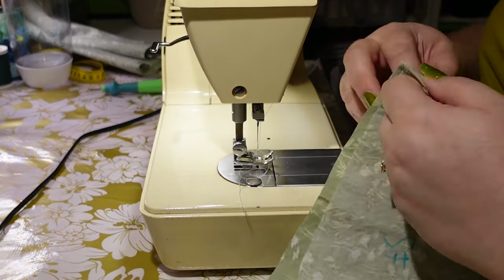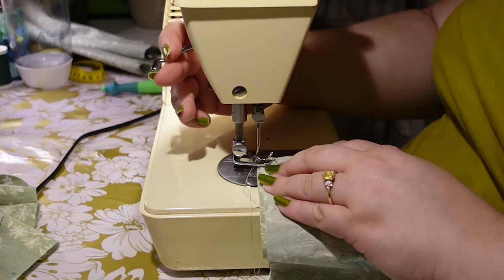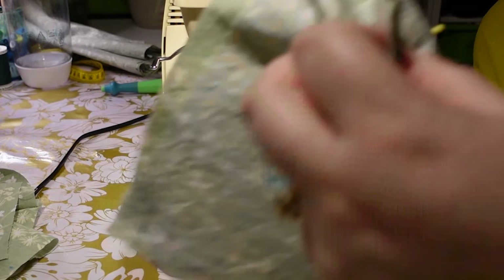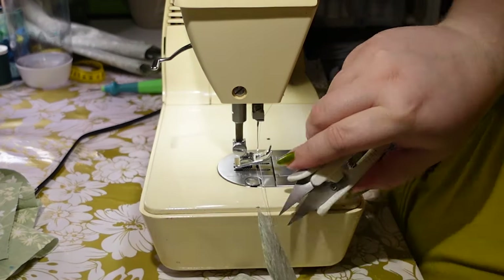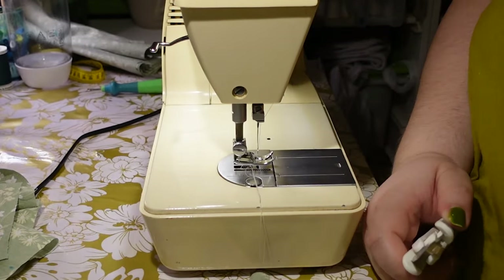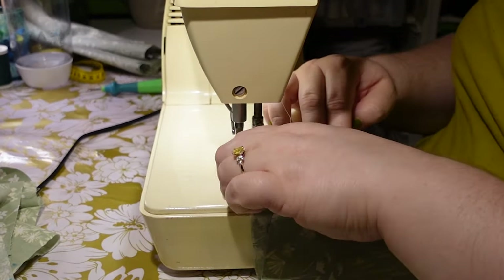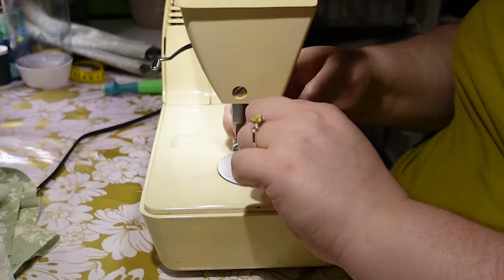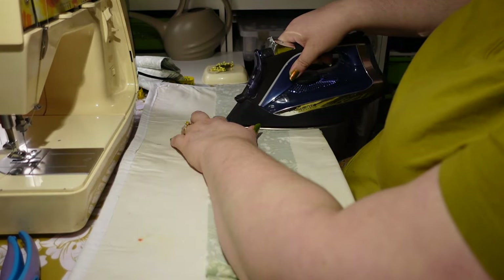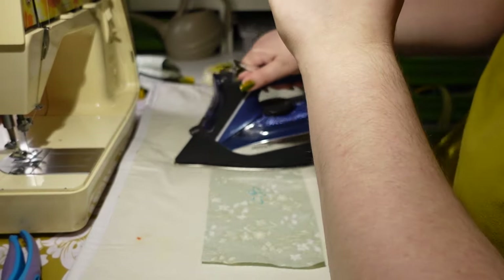I've cut out two waistband pieces — double the waistband — and I'm sewing them together. This really helped with stability in my last dress, and it gives a really nice clean finish inside. I noticed some samples also bone the waistband, but I'm so short-waisted I don't think it matters much for me. You could include boning in the seam allowances if you'd like.